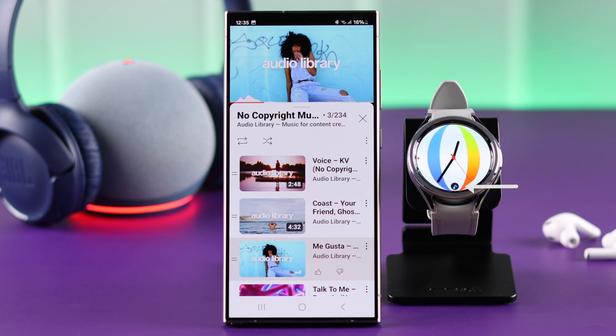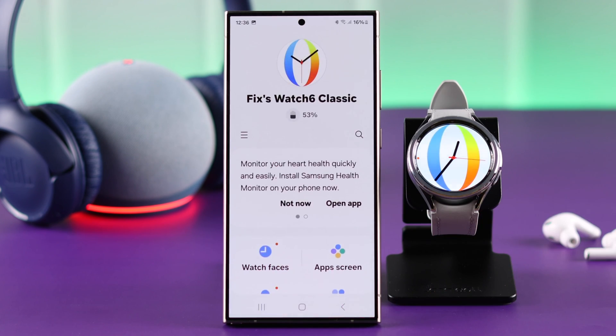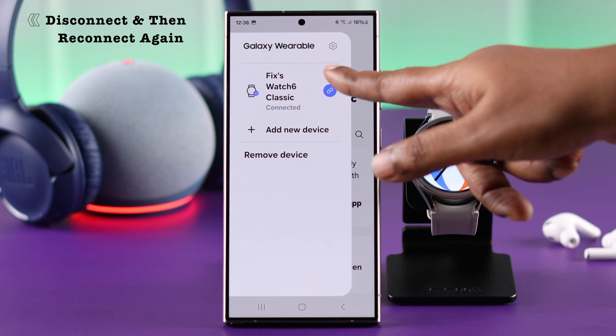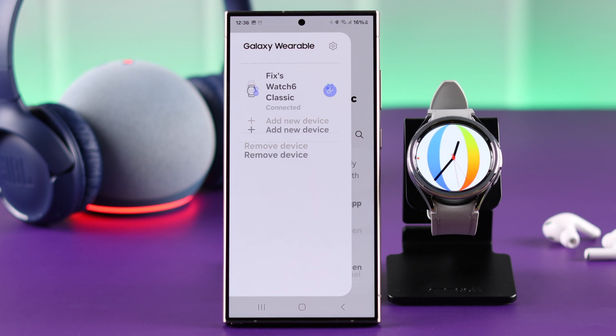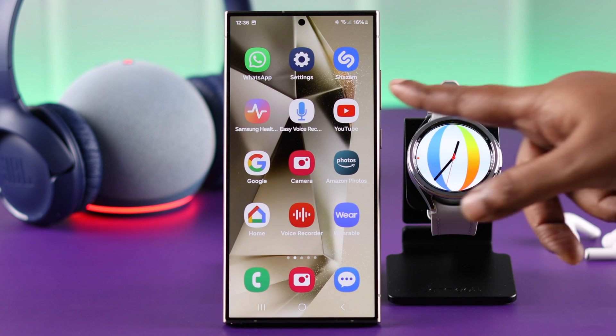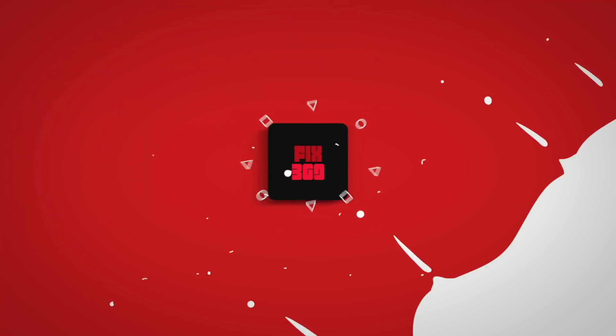If you're still unable to disable the option, go ahead and open your Wearable app, disconnect your watch from your phone for a while, and then reconnect them together. Show Media Controls will no longer be enabled. So that's how you can control volume and music from your watch to your phone. Thanks for watching.